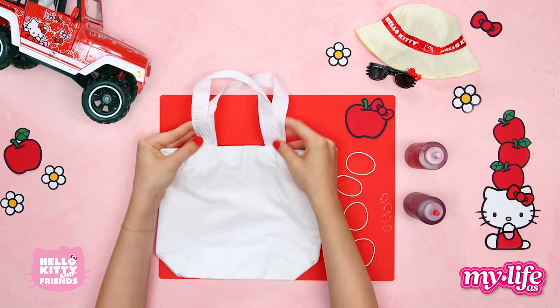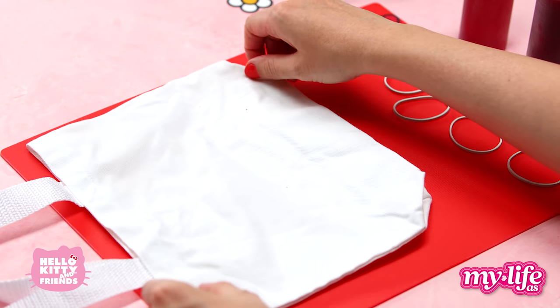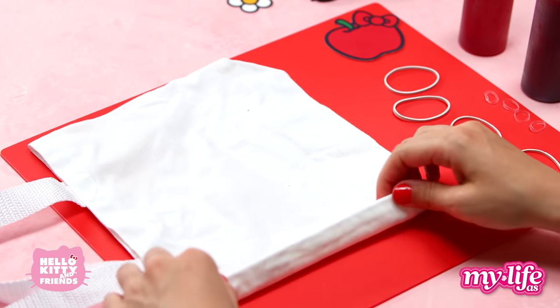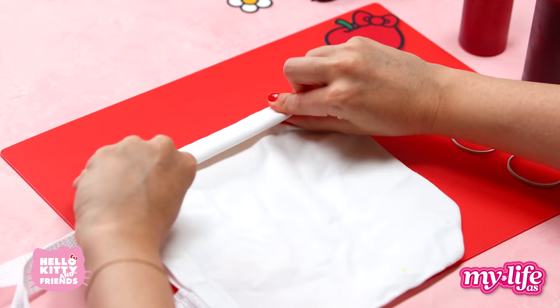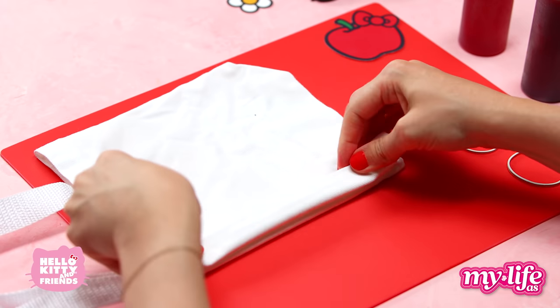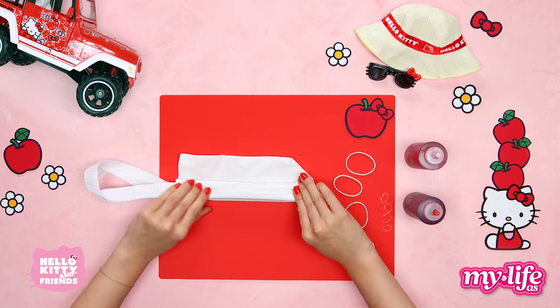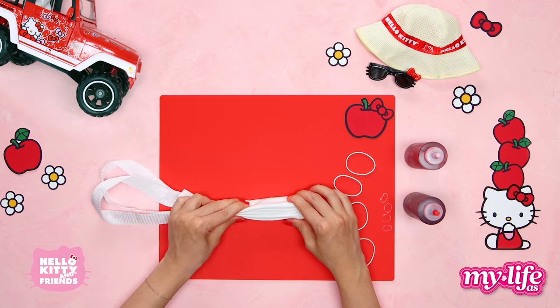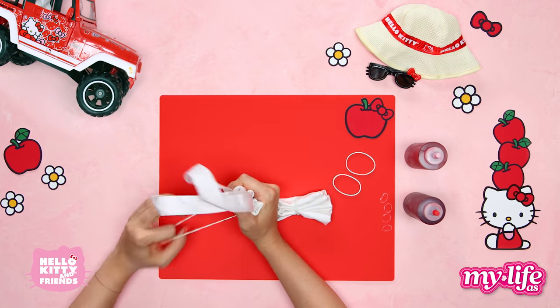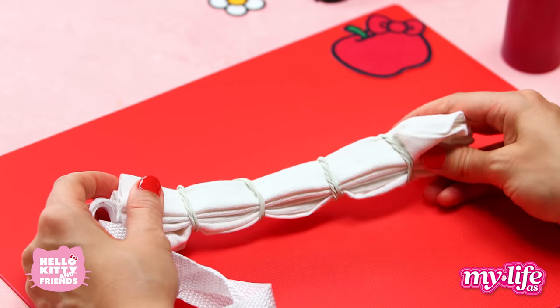First, wash both the tote bags. Let the bags air dry until they're damp, not soaking wet. There are so many different ways to fold material for tie-dying, and this one is really fun. Starting on one of the sides, fold the bag like a paper fan — this way, then this way. Once the whole bag is folded, use four rubber bands to keep it together. For this design, make sure there's even space between each of the bands.